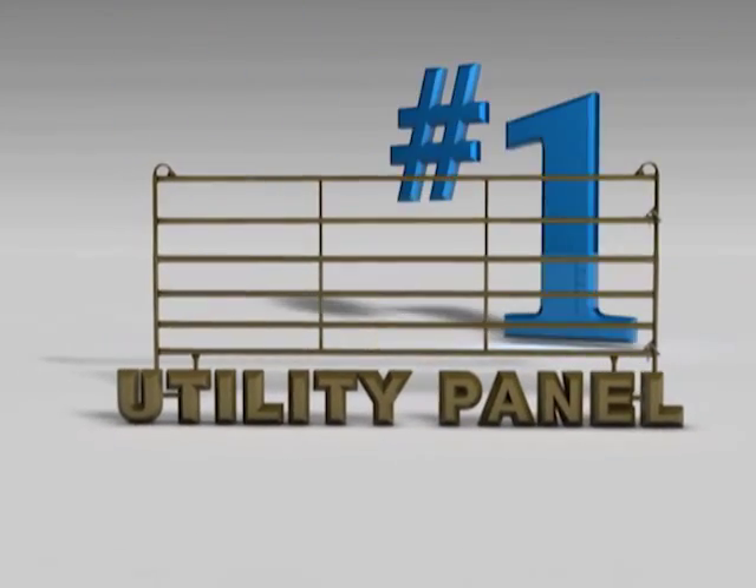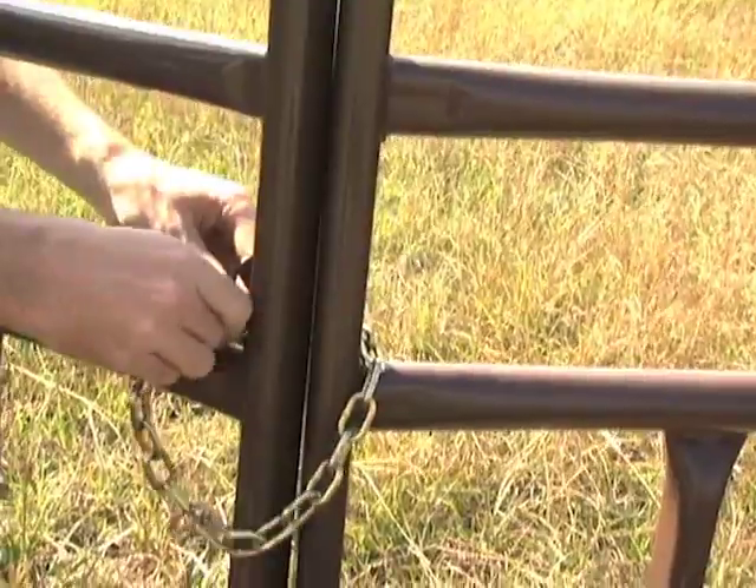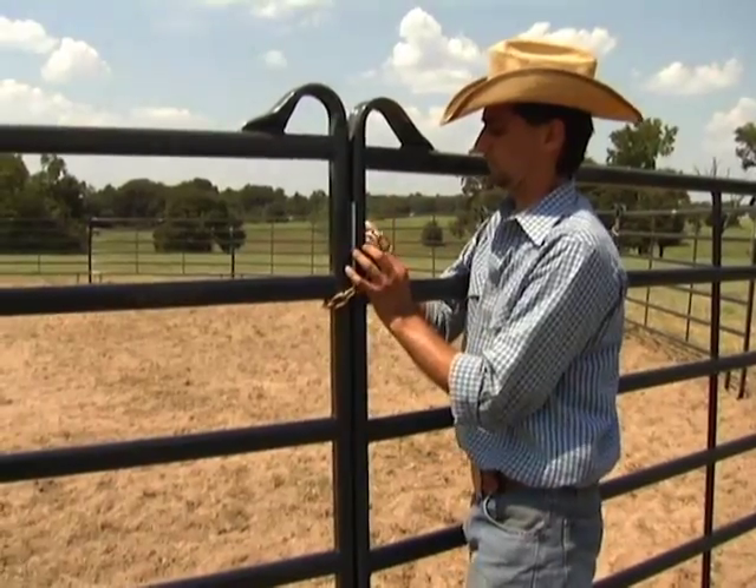The Prefrit Utility Panel is our number one horse safe panel. Our unique fishhook design combined with our chain connectors eliminate leg traps between panels and allow you to easily connect to existing structures.